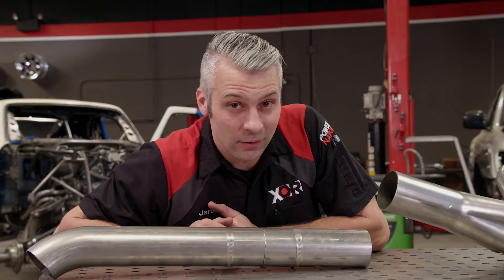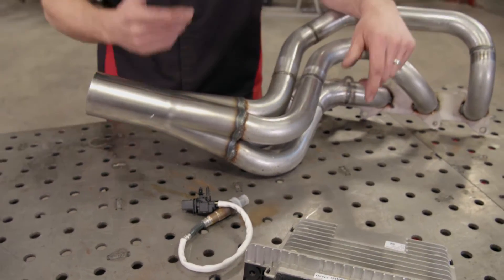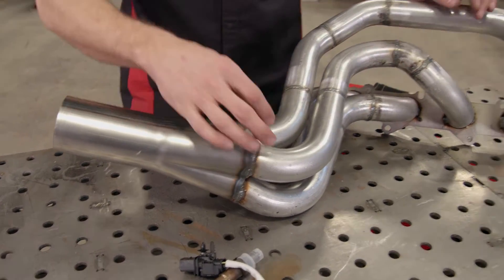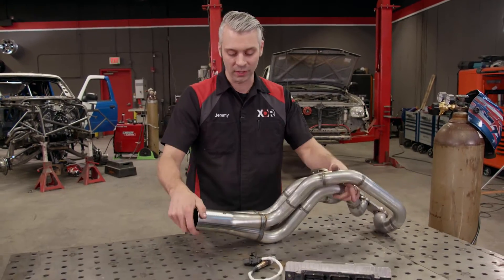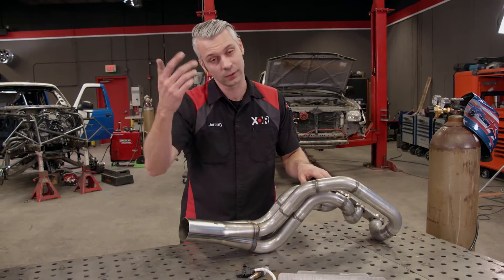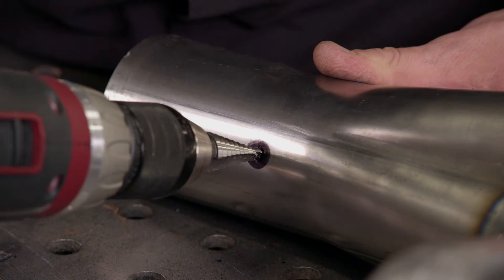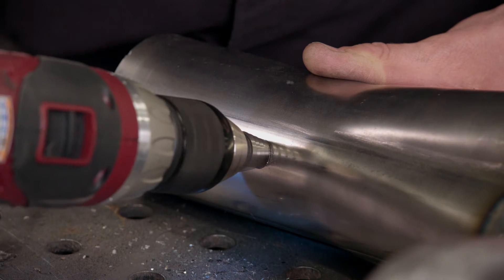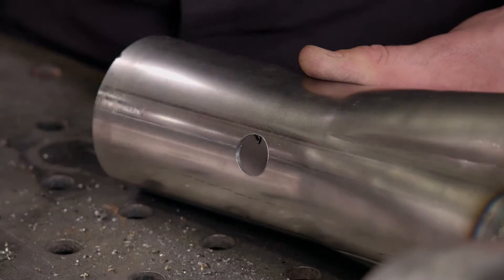Moving back to the oxygen sensors — I need to put the bung down here in the collector because it takes the reading from all four exhaust tubes. I already went ahead and marked the location where I need to drill, so the next step is to simply drill it out. I'm using a step drill from Macro Tools because it's a whole lot quicker, and the final size is three-quarters of an inch, which is exactly the size of the bung we're going to install.